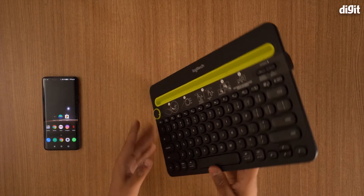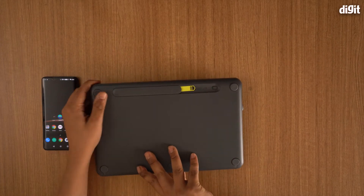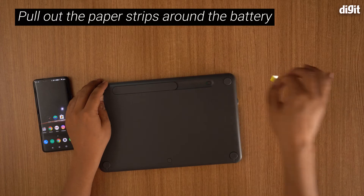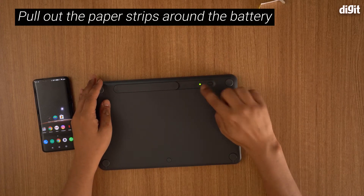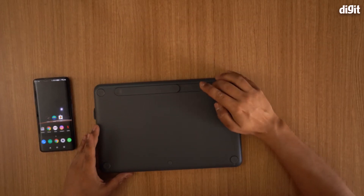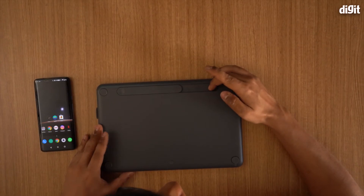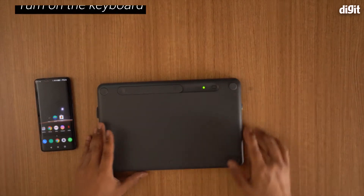When you start off, you need to turn this around. As you can see over here there's a little tab — you pull the tab out and the light comes on, so now the battery is actually connected. This is how you turn it on; the keyboard now has power and is on.